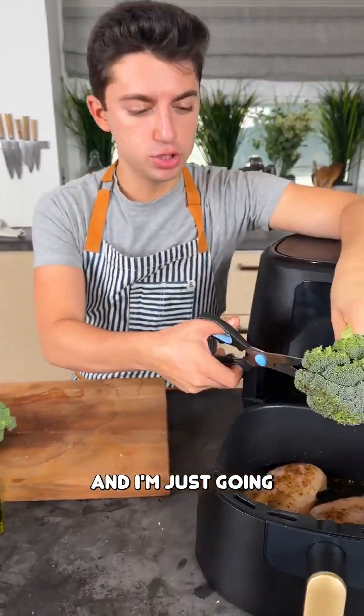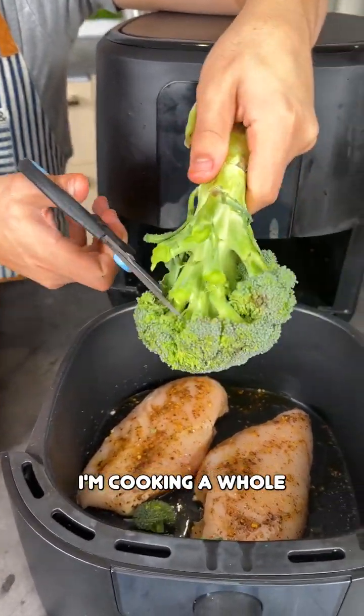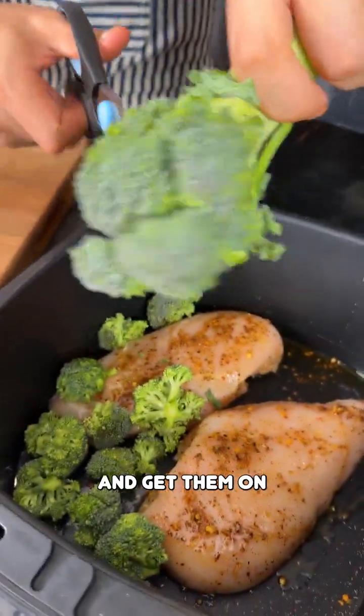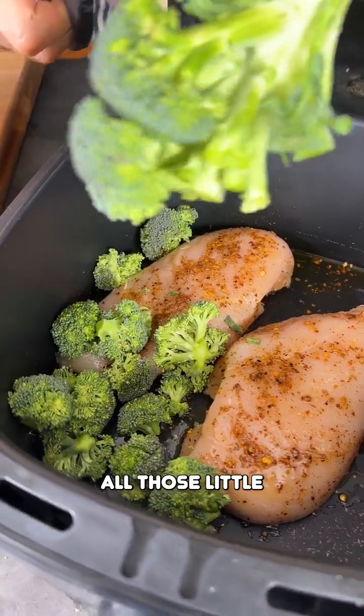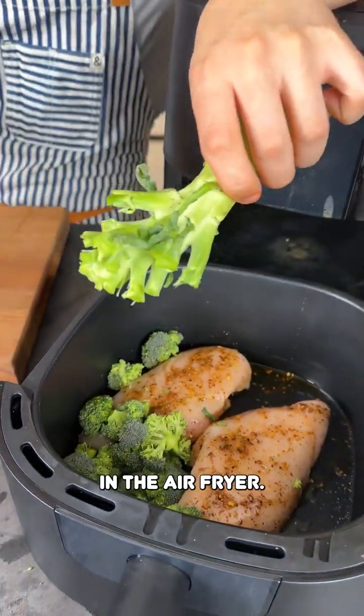Grab some broccoli and cut little florets right in there. I'm cooking a whole winner winner chicken dinner right here in the air fryer. Cut those in and get them on one side — all those little bits of broccoli are going to perfectly cook as well right here in the air fryer.